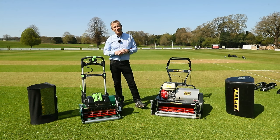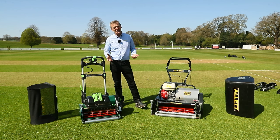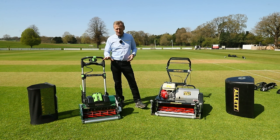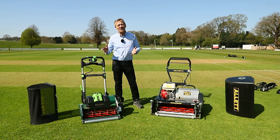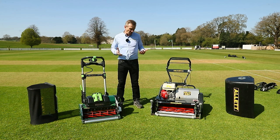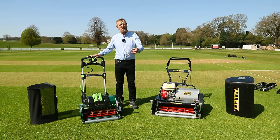If money is no object — extremely unusual in a club environment — then the professional product is your choice. But please consult with your users: which machine are you going to get more volunteers to use? If the machine is easier to use and adjust, and people will more readily do additional tasks because it's so easy to swap cartridges for brushing or scarifying in seconds, that matters enormously. I'm not going to tell you what to do — your own circumstances will determine which way you go — but I think you'll find the Stirling offers a new level of excellence in cylinder mowing on cricket strips that has not been available at this price before.